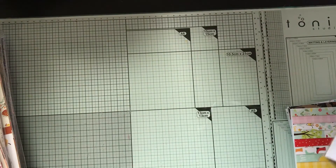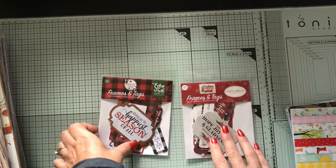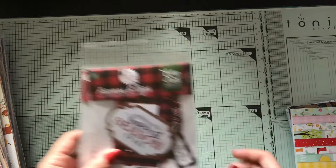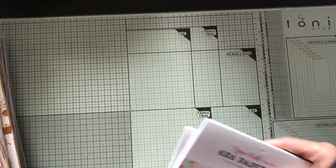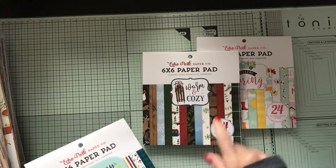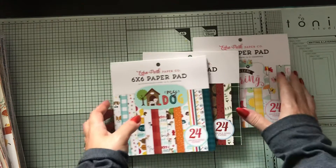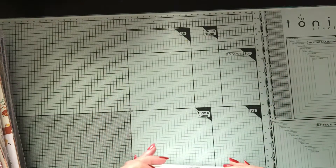I got a couple of little frame sets so if I need a little bit more embellishments, they match with two of the kits I got. Then I got a couple of six-by-six paper pads to add a little bit more to my pages if I need them with those packs.